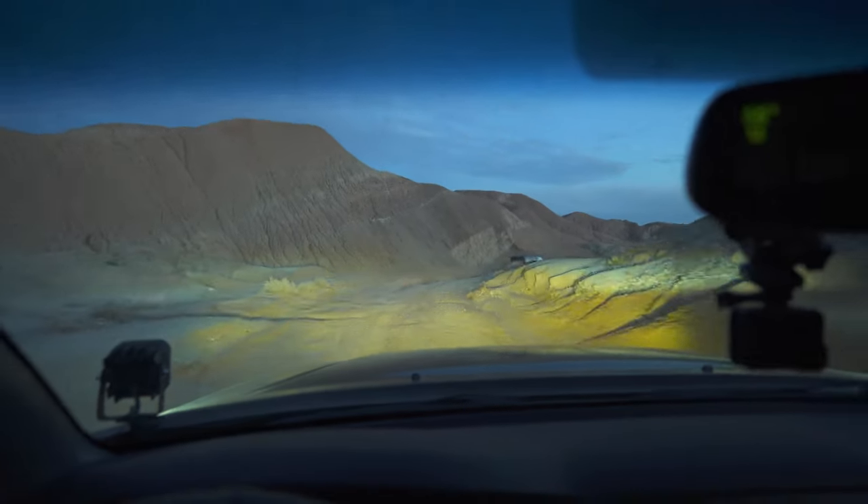We're in Anza-Borrego Desert State Park, and I thought this would be a perfect place to test out these lights. We've been here for a little while today and as dusk was approaching I was able to try the lights out a bit. We're currently on Fish Creek Trail, which is a really popular trail here, and we're going to take that down to the iconic Sandstone Canyon, which is a slot canyon that you can drive through. I'll be trying the lights with fog lights, with the light bar, and by themselves to really give us a feel for how these things perform.